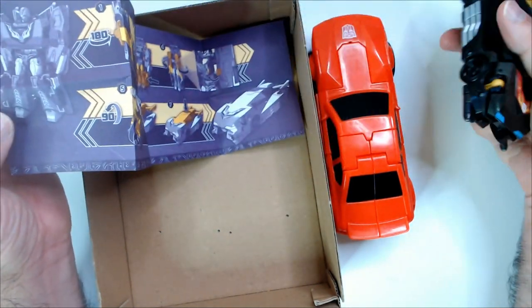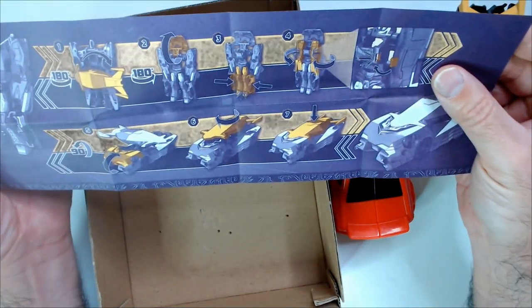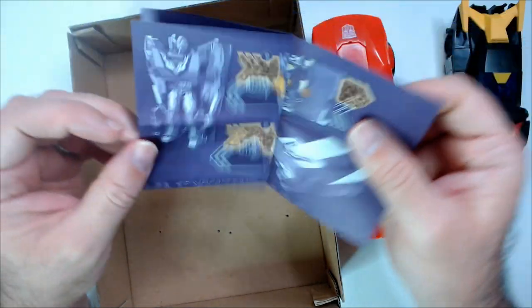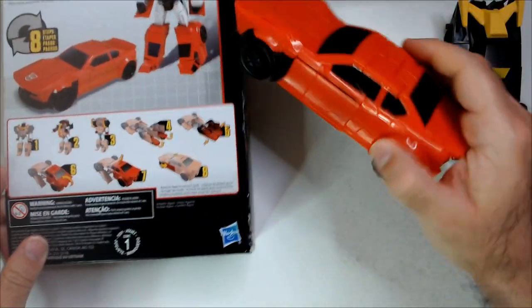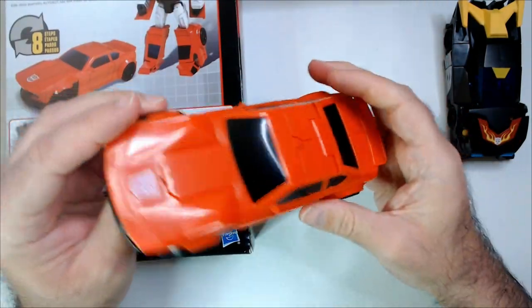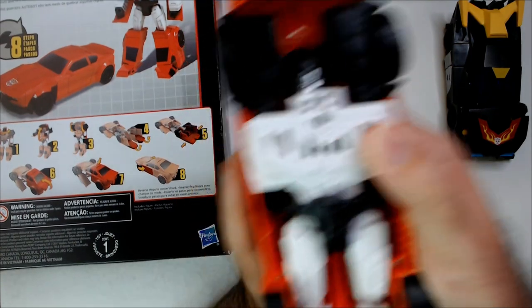Let's think about the front end — it's just kind of silly. There are instructions on the back here for Sideswipe. I guess he's like a Charger now, so not a Lamborghini, which is kind of lame. I always liked Sideswipe as the original G1. The former's face looks alright.